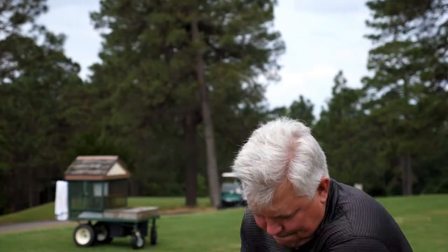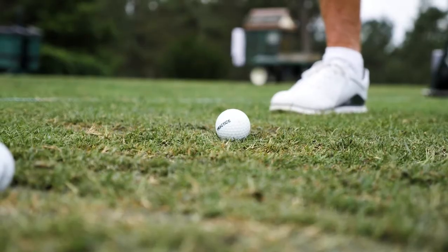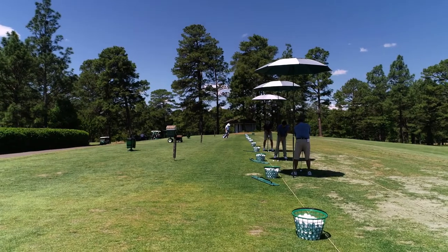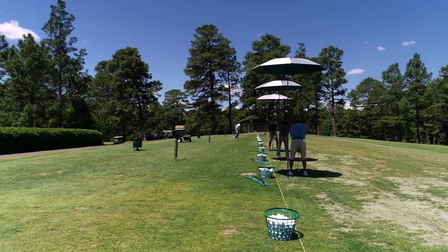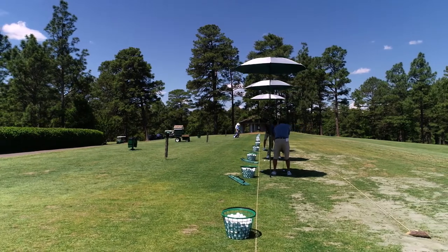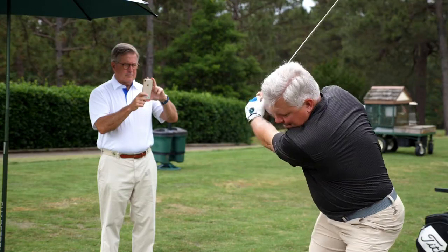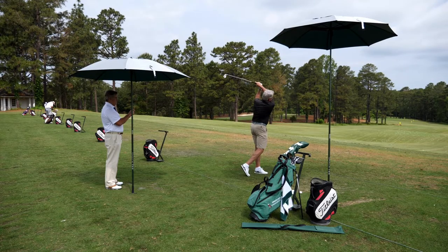If you are a golfer that spends time on the driving range, you are well aware of the challenges presented by the heat and sun during the warmer months of the year. The Shade Tee is a personal rain shade featuring a UPF 50 Plus canopy that creates a shade area the size of a standard hitting mat and reduces effective temperature on the body 20 to 30 degrees.